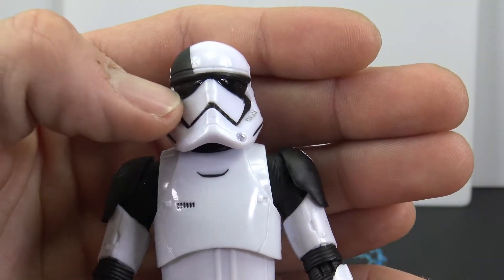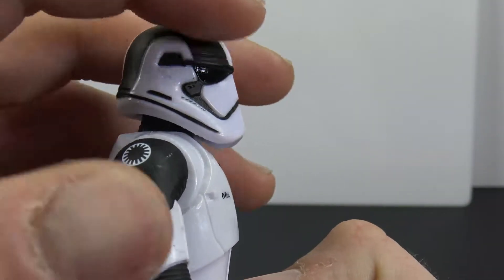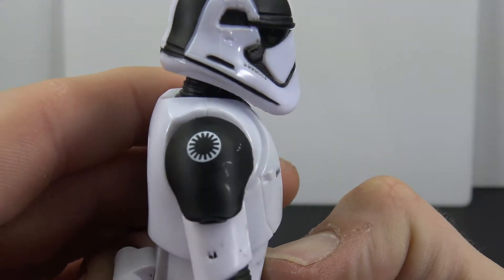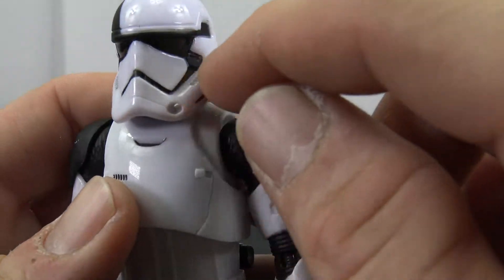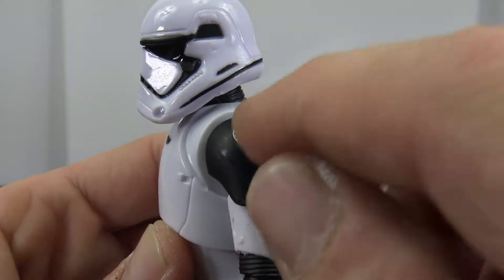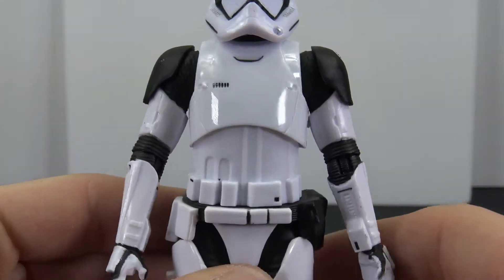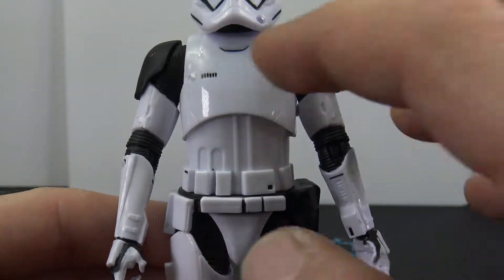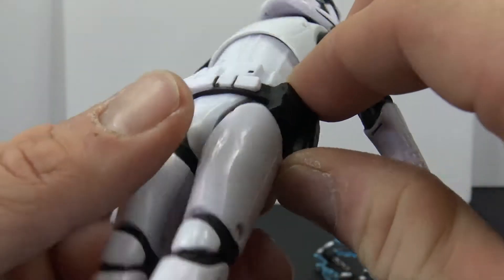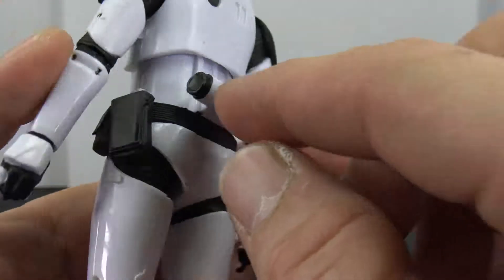Nice paint on the lenses — you get a glossy black and then a flat black for the trademark stripe on the helmet. We have the black shoulder pads with the decal, which turned out really cool. There's a little bit of silver paint on the helmet along with the speaker. Really clean paint on the decal on the shoulder pads, and the rest of the armor is done nicely. He has a molded belt with a little paint, plus a soft goods-style belt with sculpted pockets.